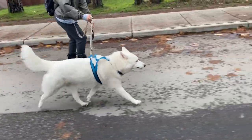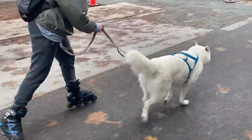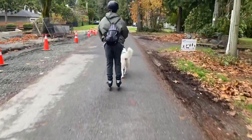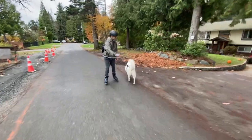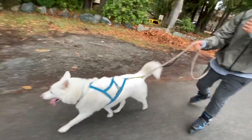I highly recommend you check out this how-to rollerblade with your dog video — I put a ton of time into it and I think it'll really help you. Definitely give this video a like if it helped you out and subscribe to my channel for more videos like this. If you still have questions feel free to ask away and I'll do my best to answer you. Thanks for watching everyone, cheers.